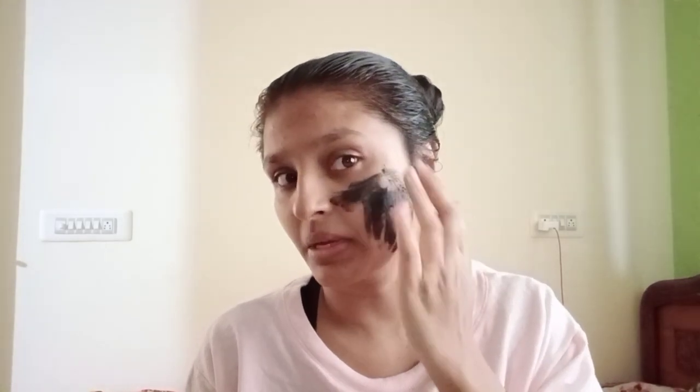After applying the oil, I'm now using a charcoal mask. I'm going to use this mask — I actually like it, it hydrates your skin. I'll put it on for half an hour and then wash it out. Welcome back! I'm done with the mask and I'm washing it off. I'm feeling very fresh and hydrated, and my skin feels quite soft.